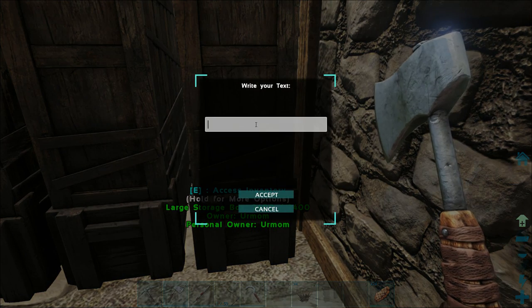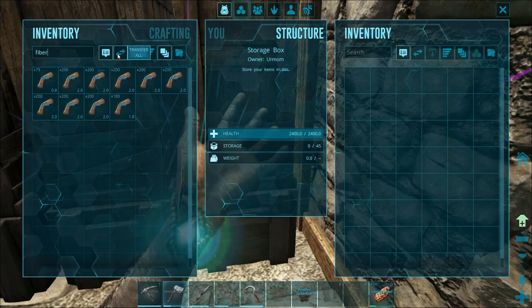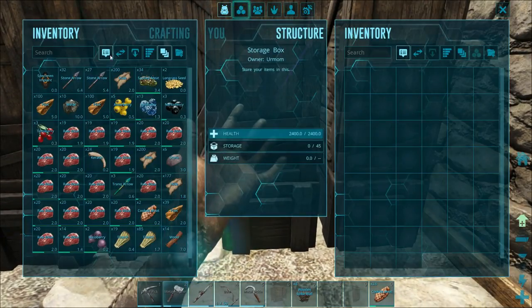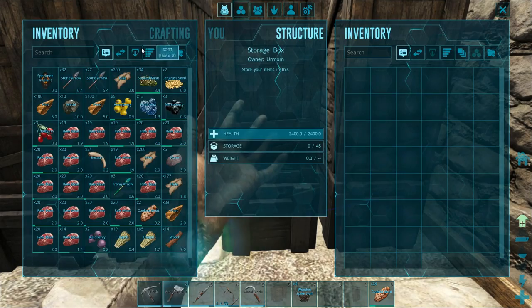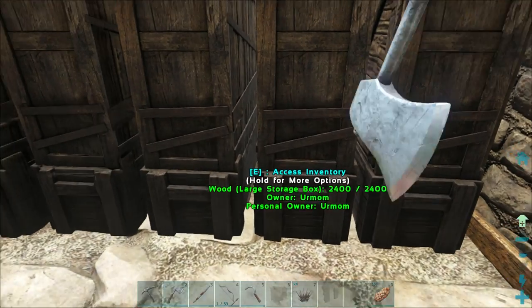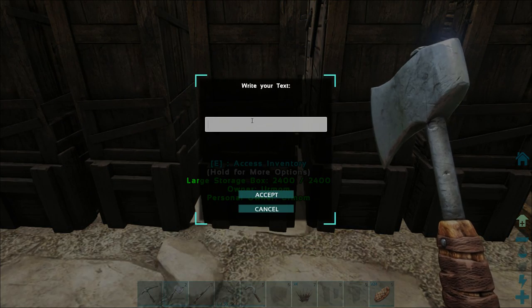To organize your storage boxes, give them some sort of name and then put the materials that fit the category. I made a storage box called fiber — there I put only fiber. Then you can make another storage box called wood and put only wood in it, etc. Stone and flint is also good together because you get both from stone, so that's pretty nice.